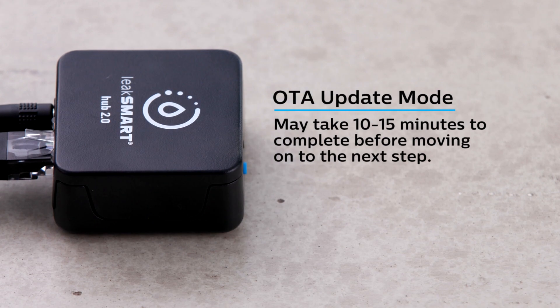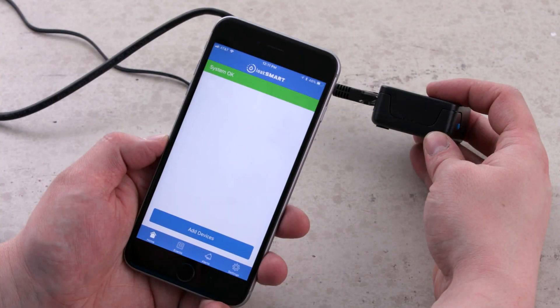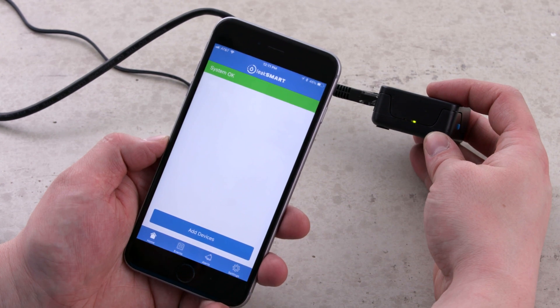A double green blinking light indicates a successful activation. If a rapidly flashing green light appears, your hub is in OTA update mode. Your phone will display system OK. You're ready to start adding additional LeakSmart devices.